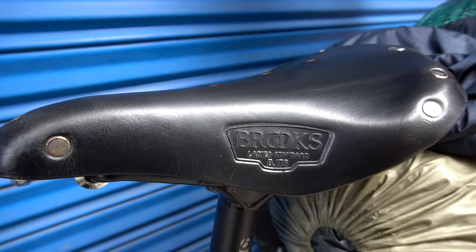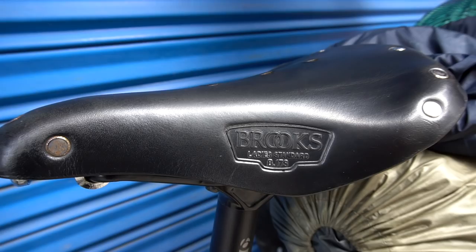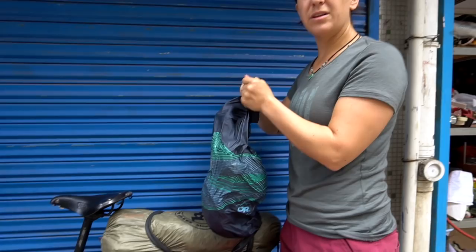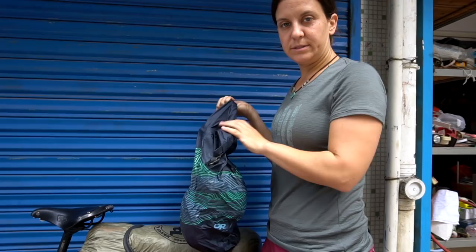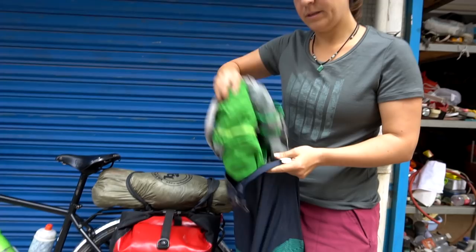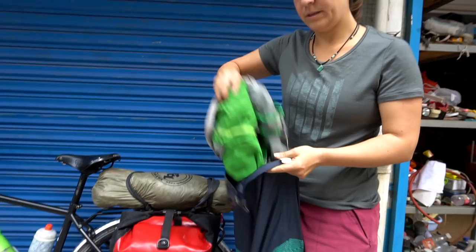On top, items are just strewn across our inner tubes — it's a great way to strap things on, quick and easy. Right here are items that I don't necessarily use all the time and that can get wet: I've got our bike lock, my sit pad, and a backpack — it's a stuffed backpack from REI, a Flash Pack. Very useful. I would bring this on every trip.